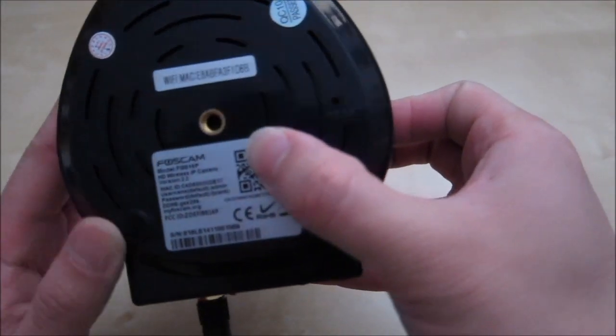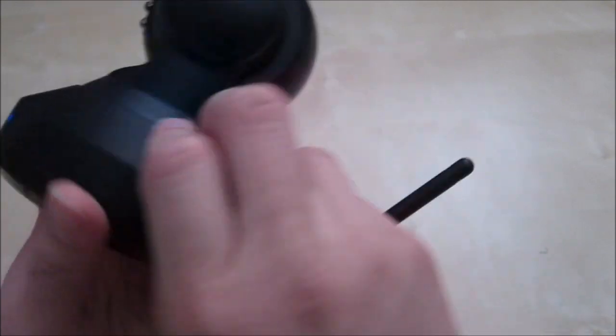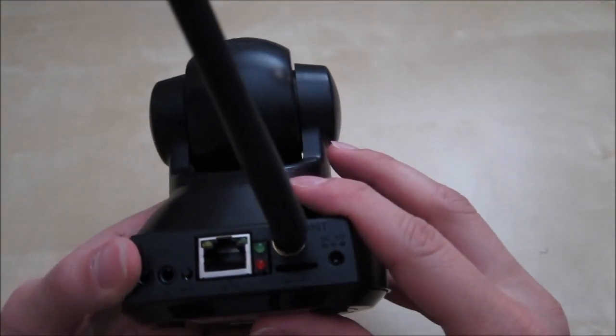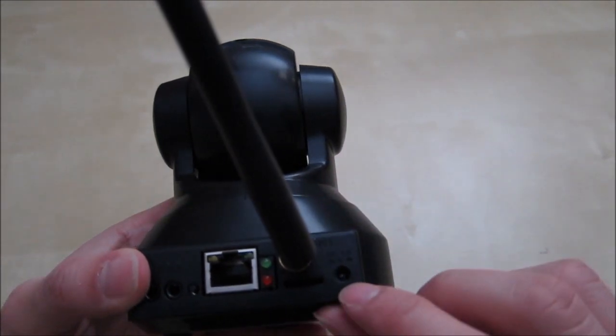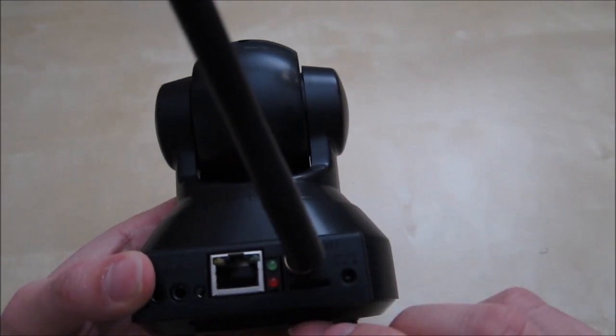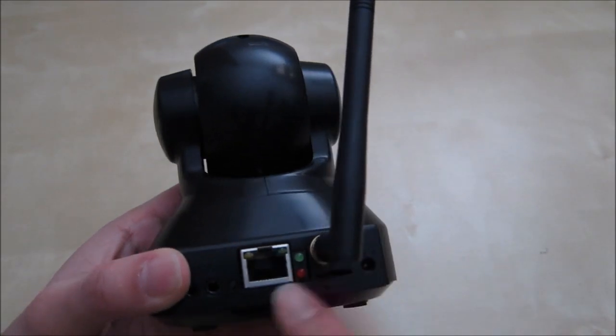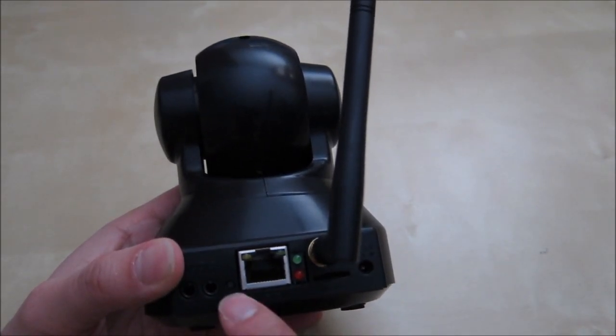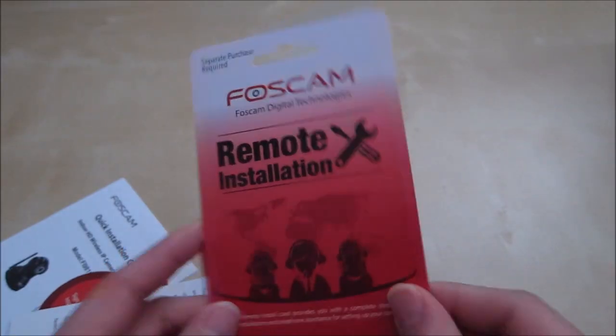At the bottom you have the QR code and serial number which you can use to connect. In the back is your typical Foxcam setup: a 5-volt power input, a micro SD slot, antenna connector, the Ethernet LAN port, audio in and out, and the WPS button.